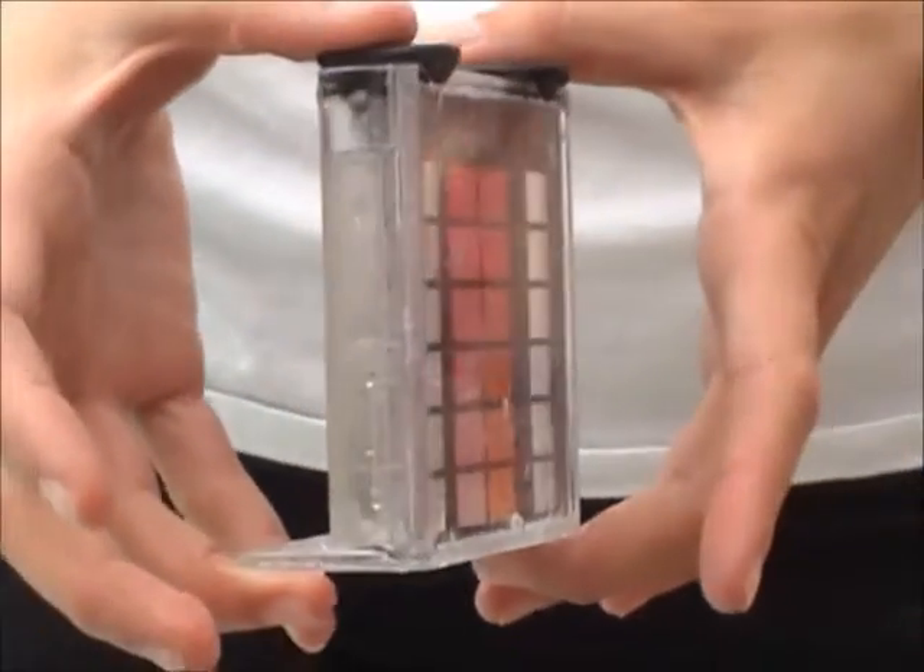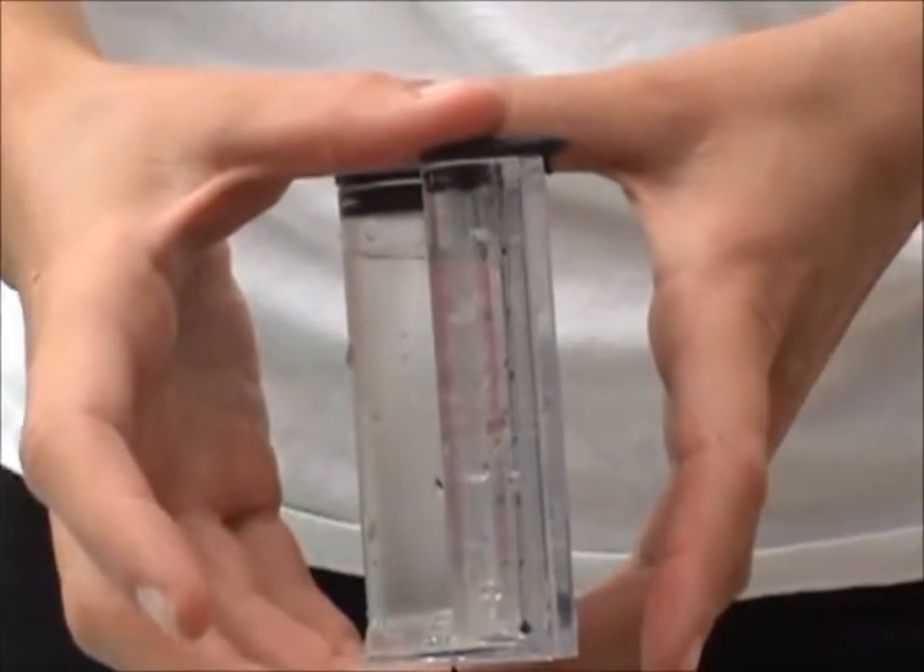The water in the comparator block should reach the designated marking lines on each side of the tubes.